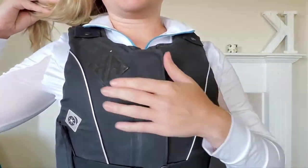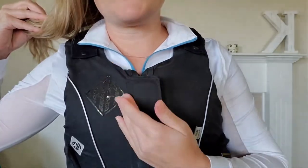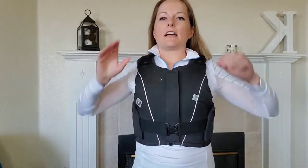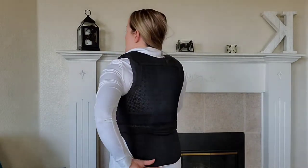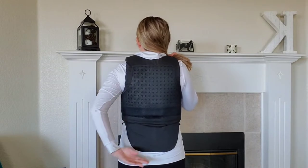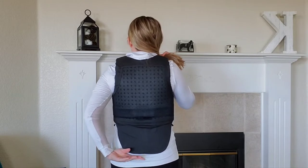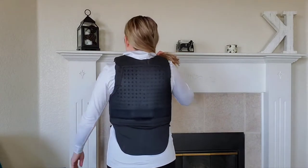I added a sticker on it — just a leftover helmet decal I thought looked cute. As for fit, it has lumbar support in the back. I'm wearing a long white shirt so you can see how low it comes. It does not interfere with the saddle even though it looks like it might — once you sit down, there are no issues.